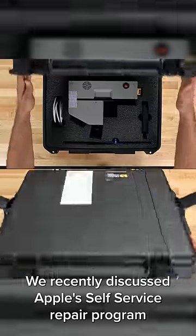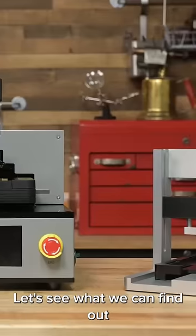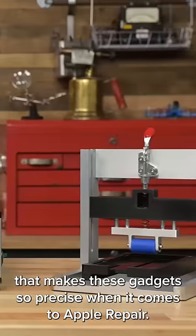We recently discussed Apple's self-service repair program and what it meant for DIY repairs on Apple's products. Let's see what we can find out that makes these gadgets so precise when it comes to Apple repair.